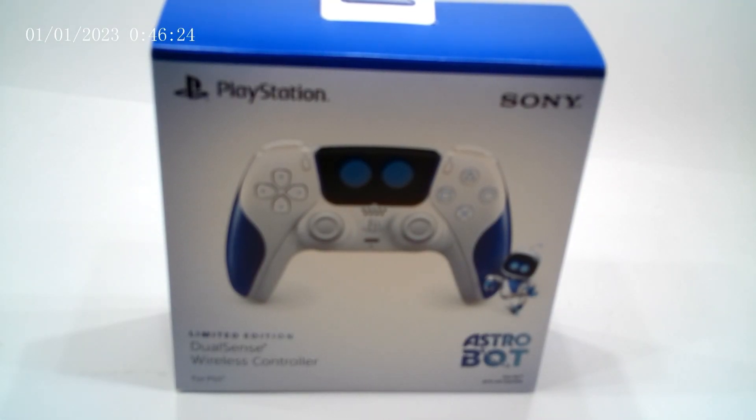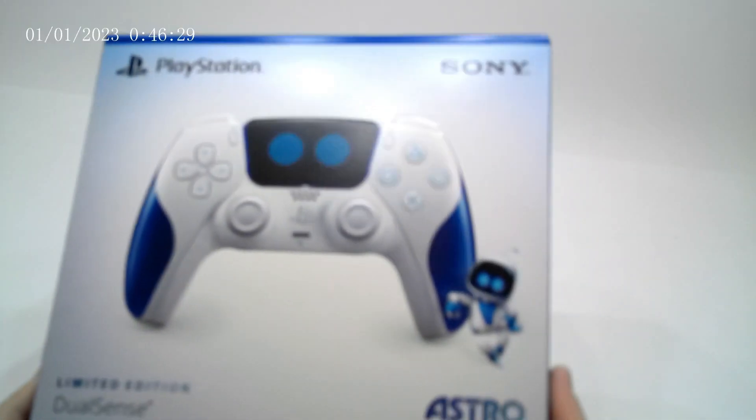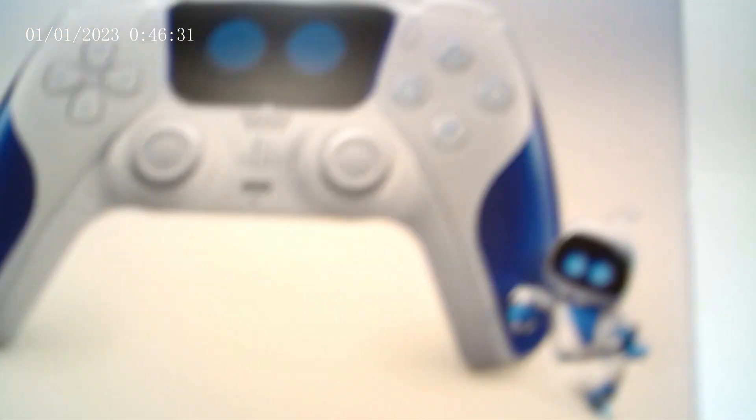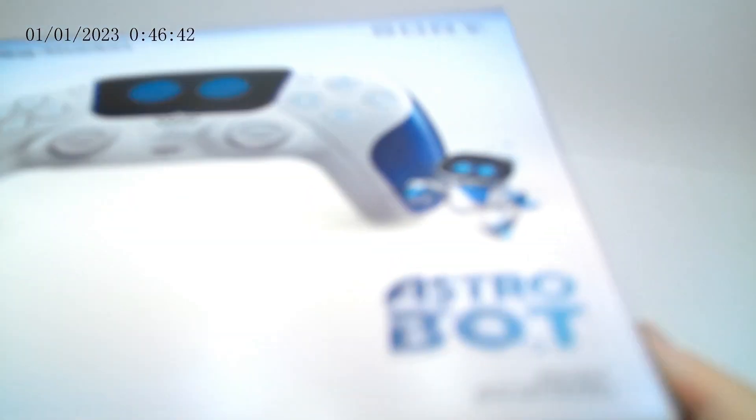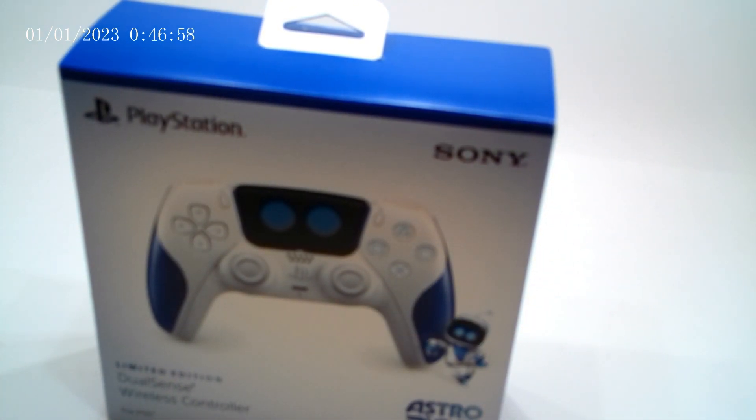Hey guys, welcome back to Marshall's Fun Land. In this video, we're going to be looking at the brand new Astro Bot DualSense. This is for the new Astro Bot game, for the videos I've been releasing the last couple of days. You might be able to see it on camera, but the actual DualSense Astro Bot is bumped on the front, and that feels super cool. I want to start off by saying this controller is not Astro Bot — it is the DualSpeeder that you fly around on, not Astro Bot.